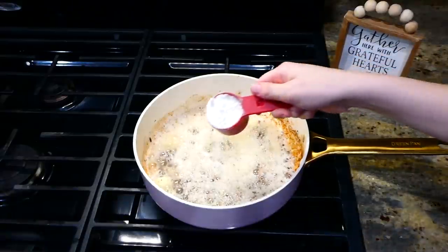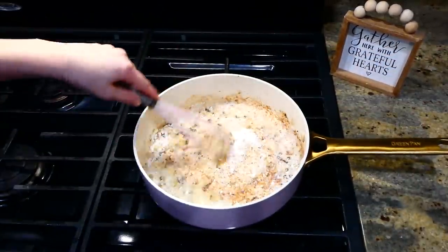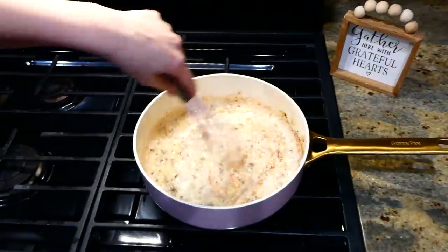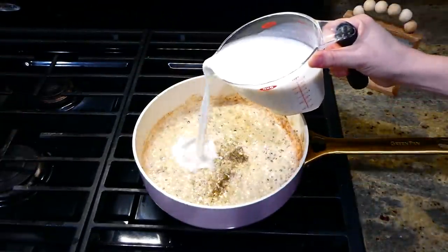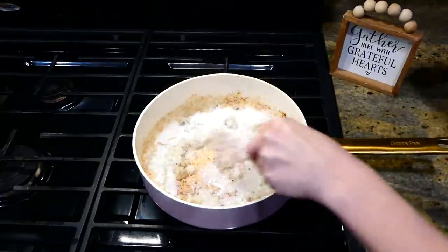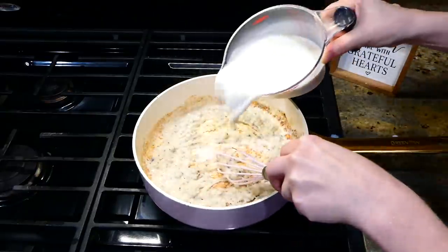In the same pan, I melted three tablespoons of butter, then added a quarter cup of all-purpose flour and whisked it until it was a nice golden color. I added a dash of salt and pepper, then slowly whisked in two cups of milk — do this slowly to ensure the flour doesn't become clumpy.